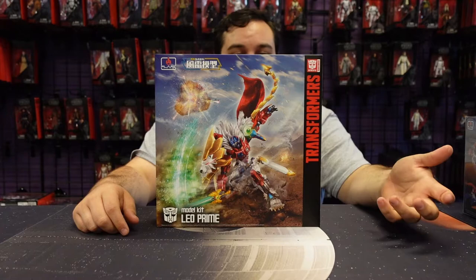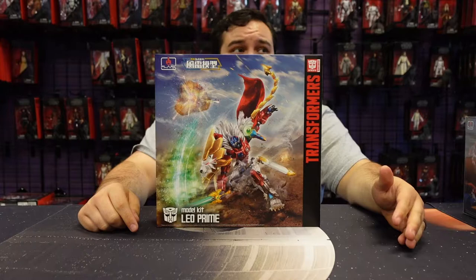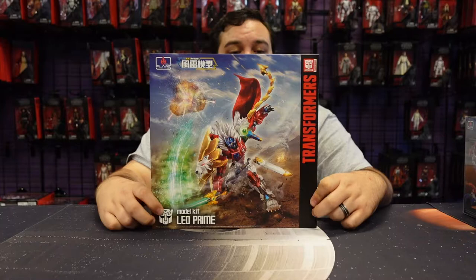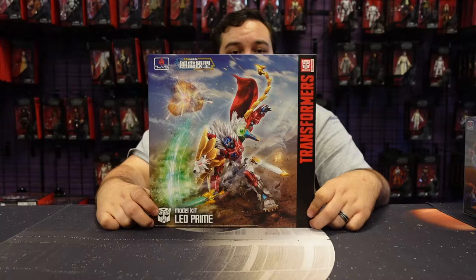I love that they're not just trying to reproduce a design that might already have a really good transforming toy, because none of these model kits transform. These are highly detailed, highly articulated figures — more articulated than anything Hasbro has produced in their mainline, more articulated than anything Super 7 produces. The articulation and detail on these guys is fantastic. They look great, feel great, and they're fun to build. I love Flame Toys.